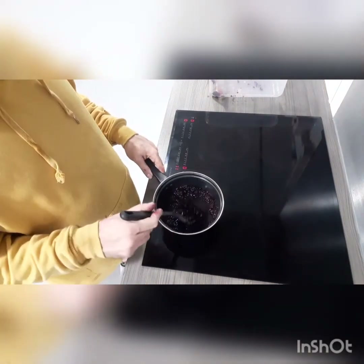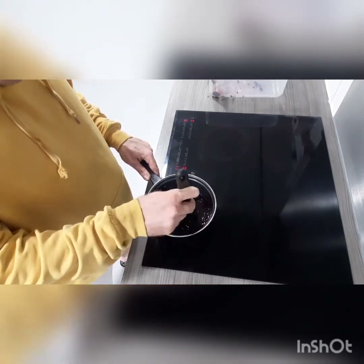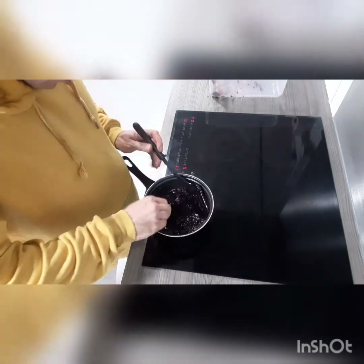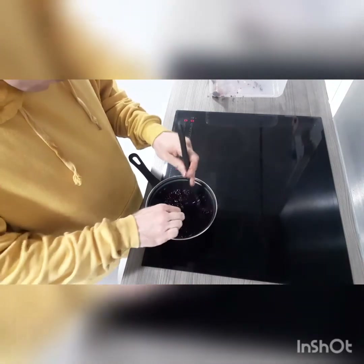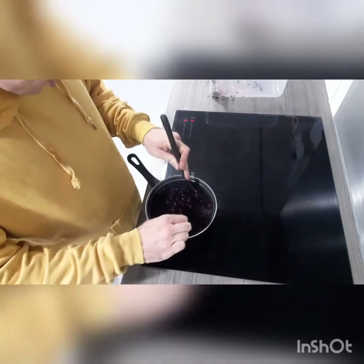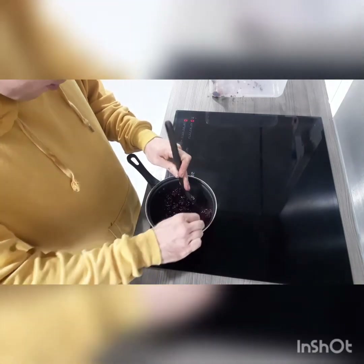Now that it's bubbling I had to put the heat up a little bit. Just got to keep stirring it so it breaks down into little bits. Might need my spoon for this. I'm improvising since I don't actually have a proper crusher, otherwise you end up with bits in the jar.